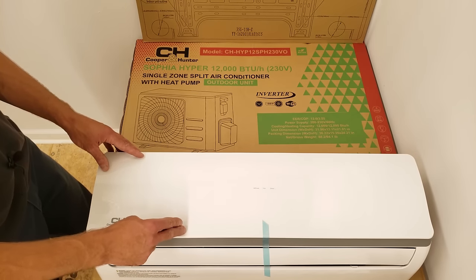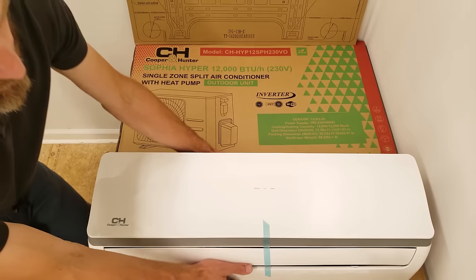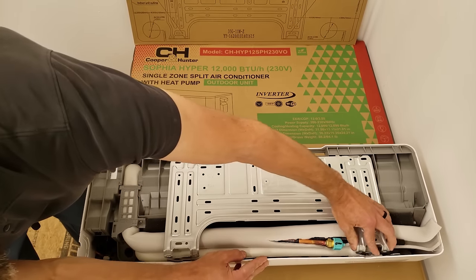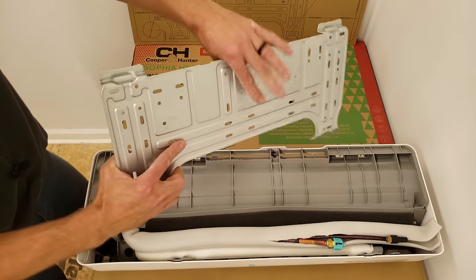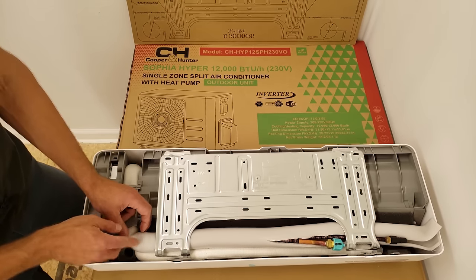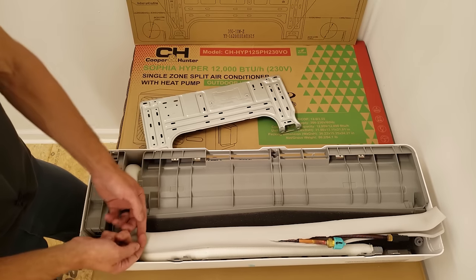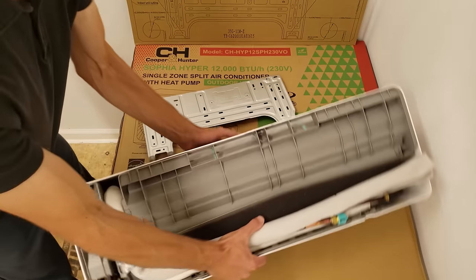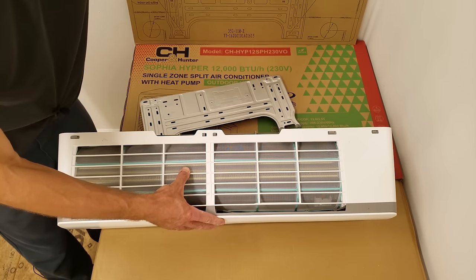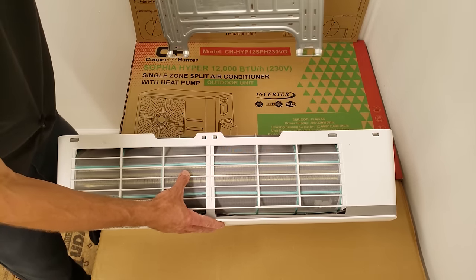Now we're inside the building and we're going to take a look at this indoor head unit. We have a template for what the back looks like, so we can use this to help us lay out the wall. This is what has to get anchored to the wall, and what you want to think about is where the hole needs to be. Right here is our electrical line, and right here you have your tubing and your condensate line. We're going to take this copper tubing and take it straight out this way, so everything's going to be down low on this side — it goes straight through the wall.